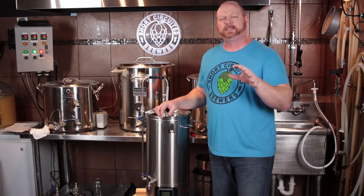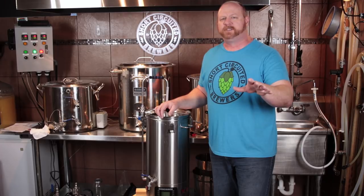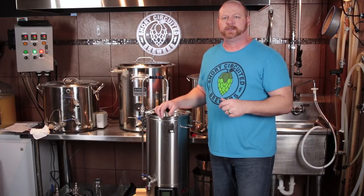Everything is chilled and in the fermenter. It did take about 25 to 26 minutes to chill down to about 77 degrees. I went ahead and stopped it there and put it in the fermenter, and I'll pitch the yeast once it settles down a little bit more.